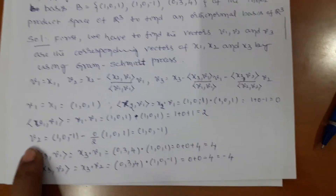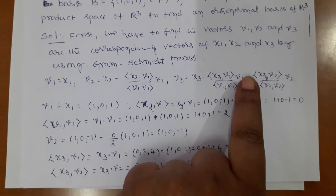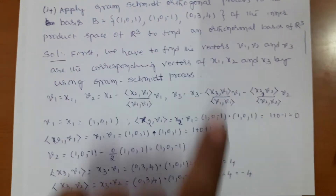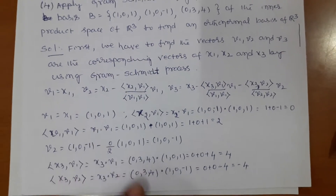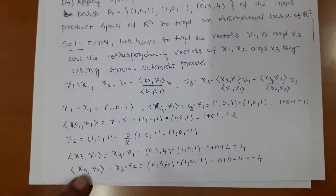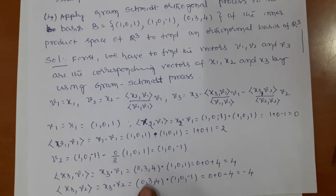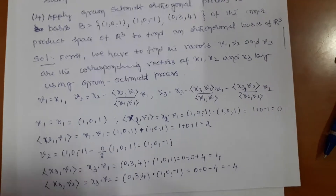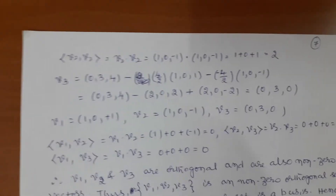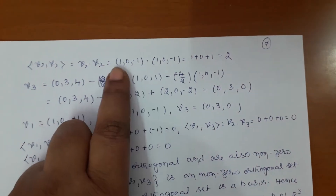To find v3, compute x3 · v1: x3 = (0,3,4) dot v1 = (1,0,1) gives 0·1 + 3·0 + 4·1 = 4. Similarly x3 · v2: x3 = (0,3,4) dot v2 = (1,0,−1) gives 0 + 0 + (−4) = −4. Then compute v2 · v2: (1,0,−1)·(1,0,−1) = 1 + 0 + 1 = 2.